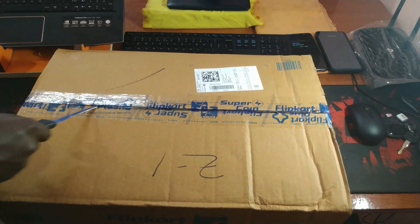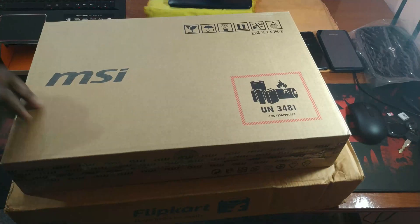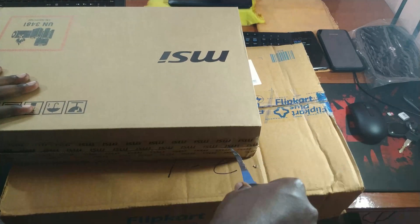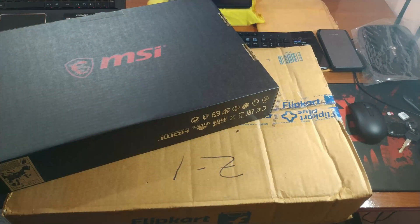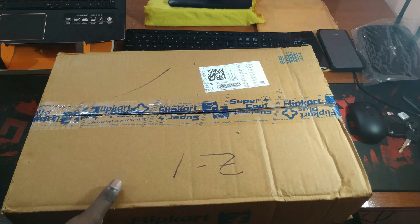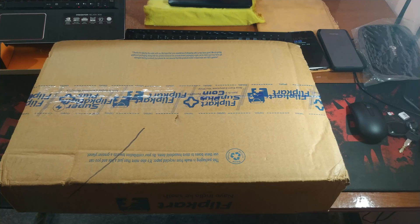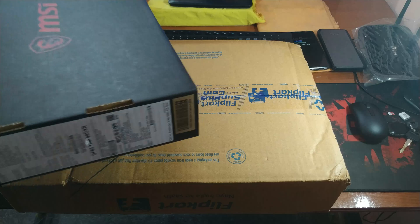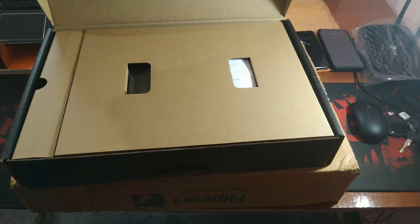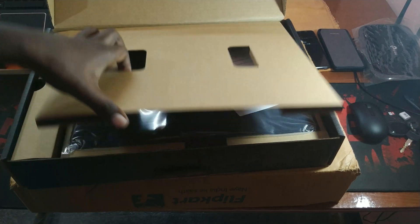So let's cut the crap and jump right to the real juice. This is the main box and the packaging is like a box inside a box inside a box. Right now I don't know how many more boxes are inside, so let's jump in and see if there are any surprises. Well, it's a relief that there are no more boxes inside.